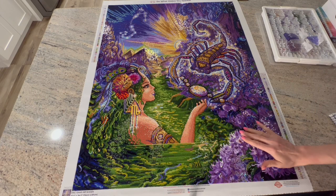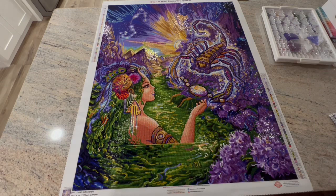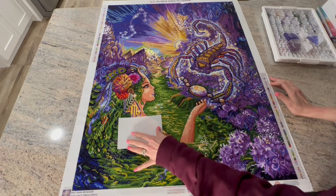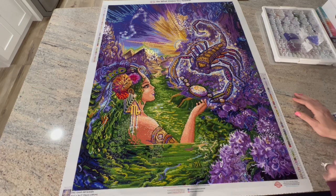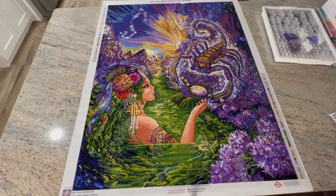My last boo-boo was when I was putting one of the greens back — it accidentally got mixed into the next green container I needed to use. I had to separate them, which took over an hour. I probably would have had my whole last square done today if I hadn't made that mistake. But those were the mistakes I made on this canvas.